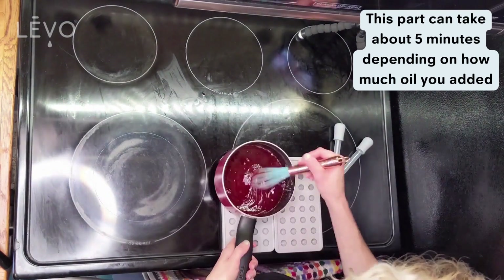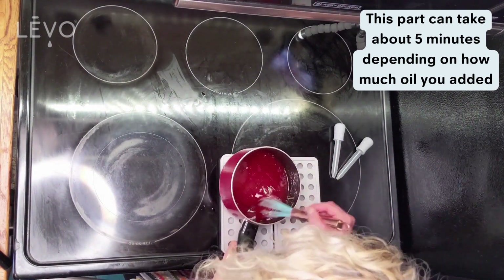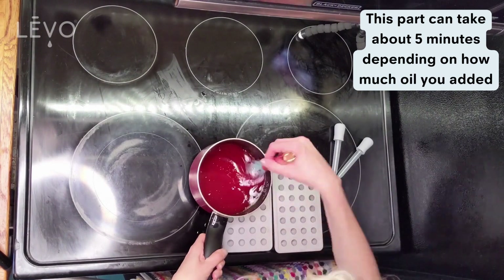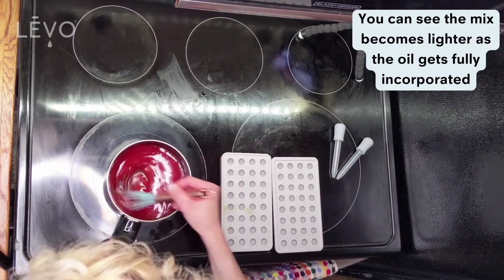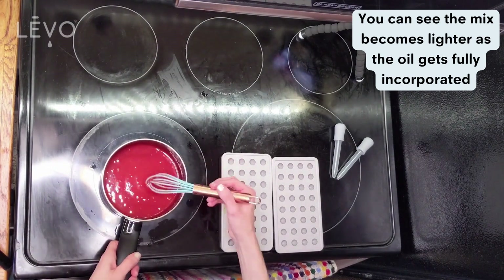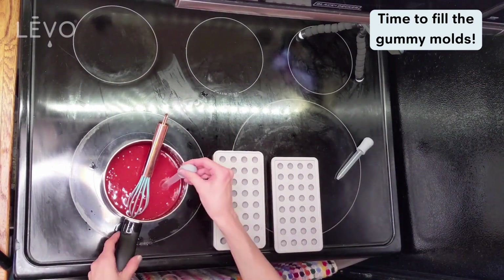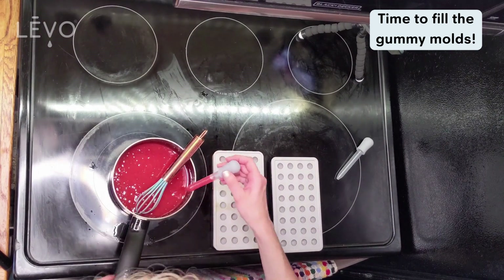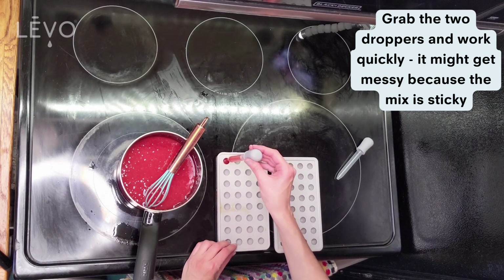Just mix until it looks really thoroughly incorporated and doesn't look like there's oil sitting on top of the mix anymore. It actually kind of lightens in color and becomes a little more solid as the oil gets totally mixed in. Then grab the droppers and start filling your trays.